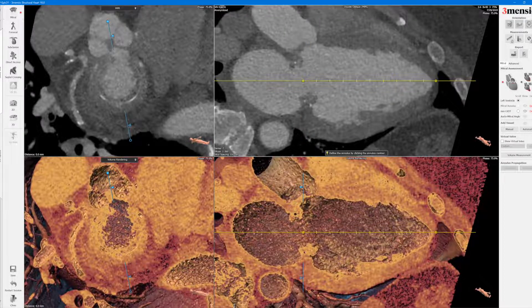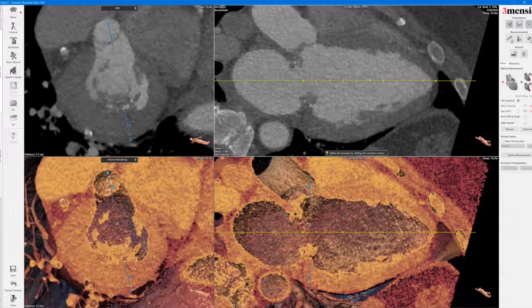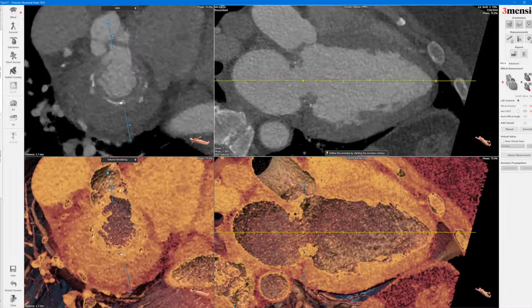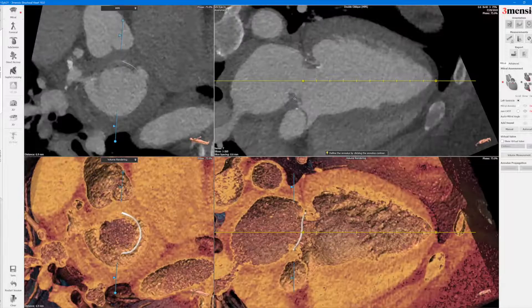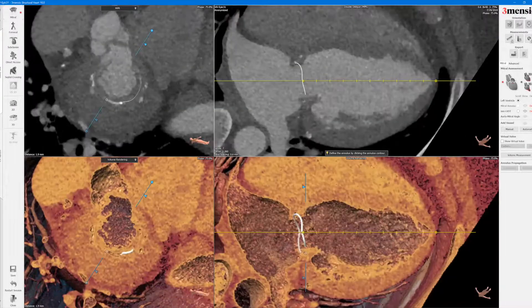The first step is to define the mitral annulus. Now this is going to be tricky because remember it's not as easy to identify unlike some of the other surgical valves. So what I do is try to identify where the frame is at the annular level — the very faint line. You can see a little bit of white there, and I'm just going to follow the white dot all around the annulus.